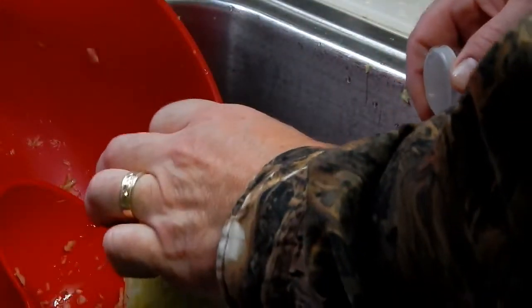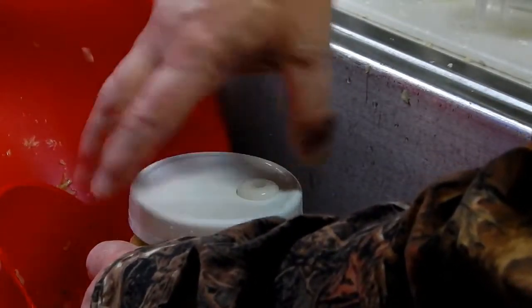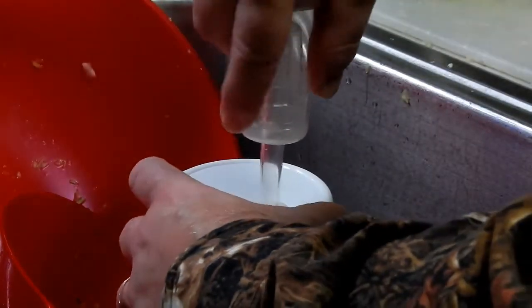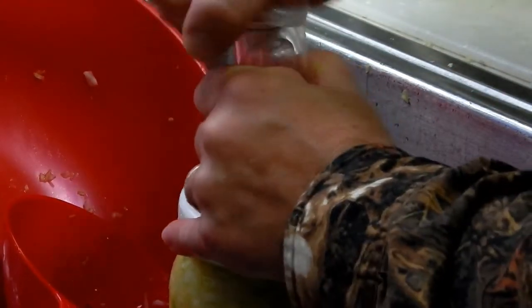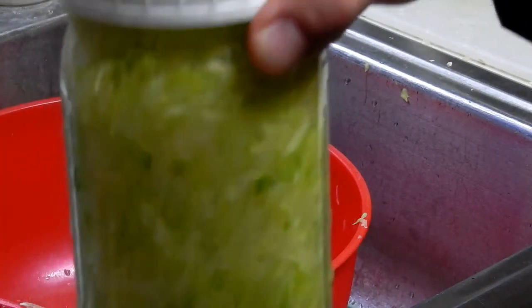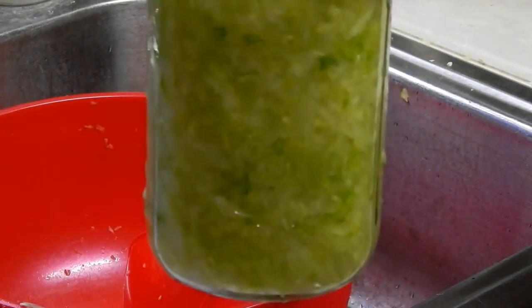This is the special lid that you use — an airlock. If you had a one-gallon bottle it'd be tough, but you could put a balloon over the top. This airlock uses water, and what happens is when this thing produces carbon dioxide it will allow the CO2 to escape but won't let air back in. So we're going to put this on here, set it on the shelf about 10 to 14 days, and give it a check. Once it's working I may come back and show you what it looks like.